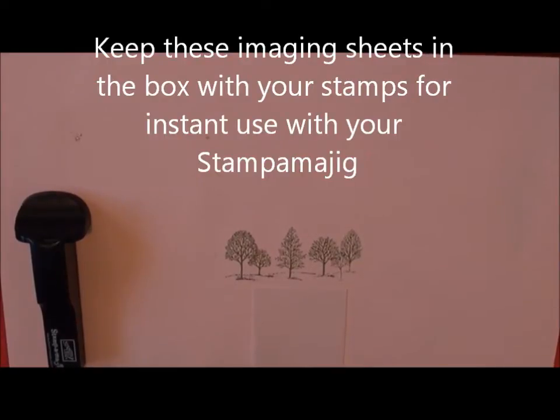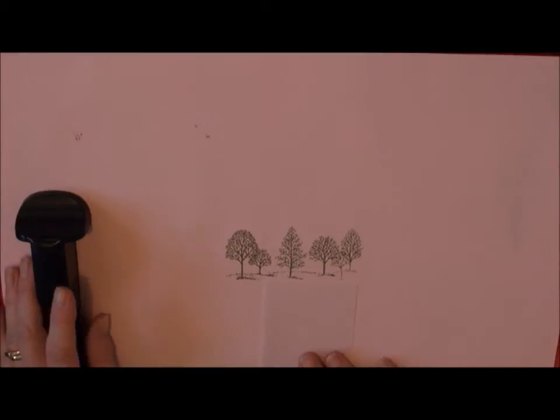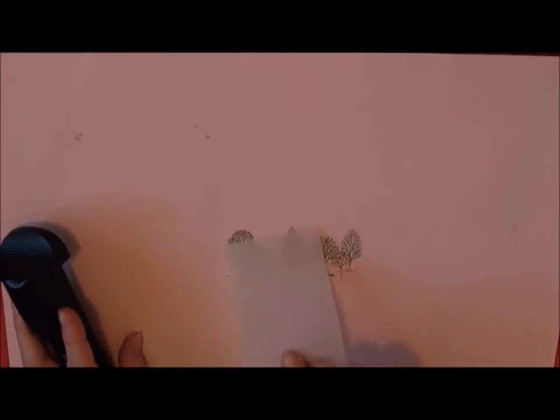Sometimes if you're stamping images it's a lot easier to use your stamp-o-ma-jig and place your images using that. But if you've only got the one imaging sheet that came with the stamp-o-ma-jig, it's a bit difficult to have to keep cleaning it to do different images. So what I saw was if you use a piece of vellum,